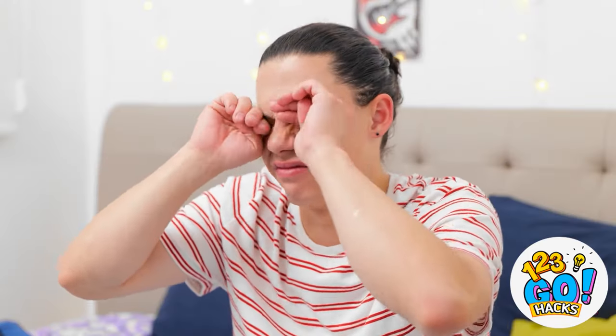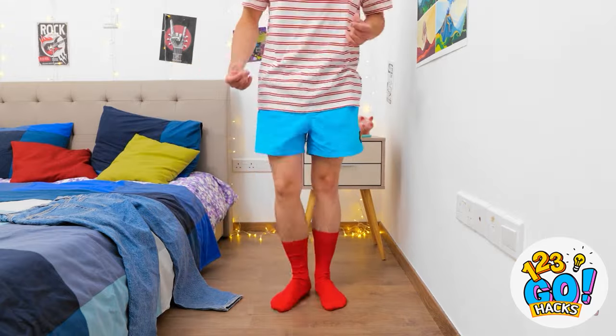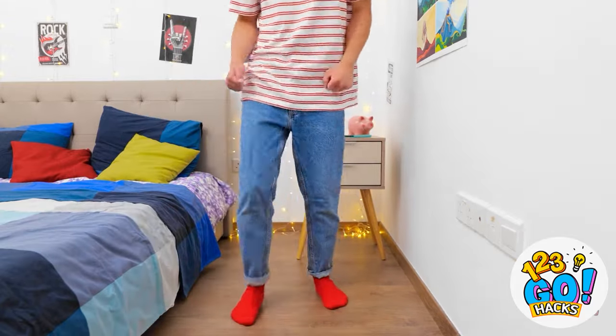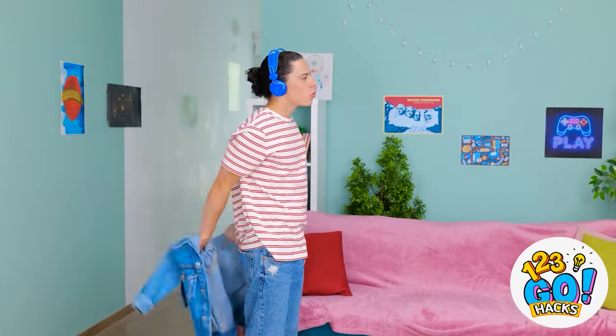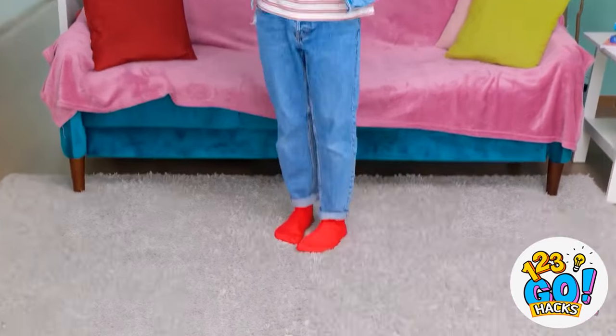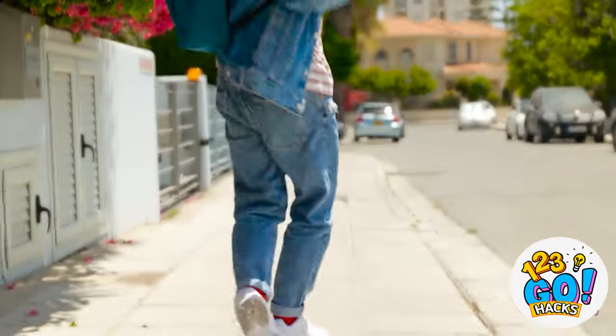That was some deep sleep. Nothing like good tunes to wake me up. I love this song! Makes me wanna dance! All dressed! I'm ready to take on the day! That's how it's done. Shoes, please. Don't mind the walk — gives me more time to groove.